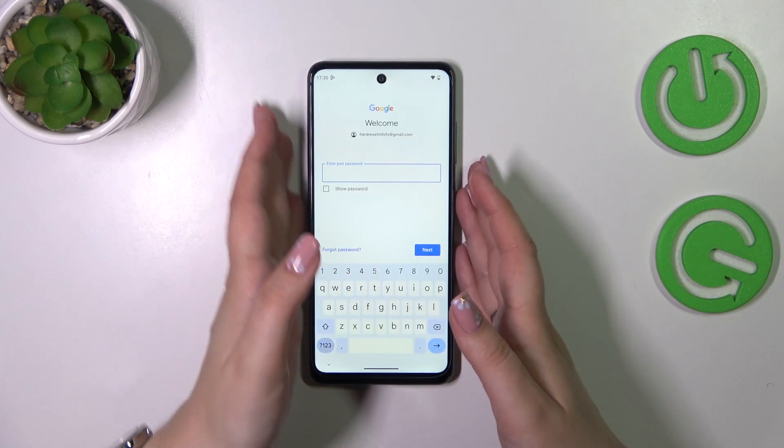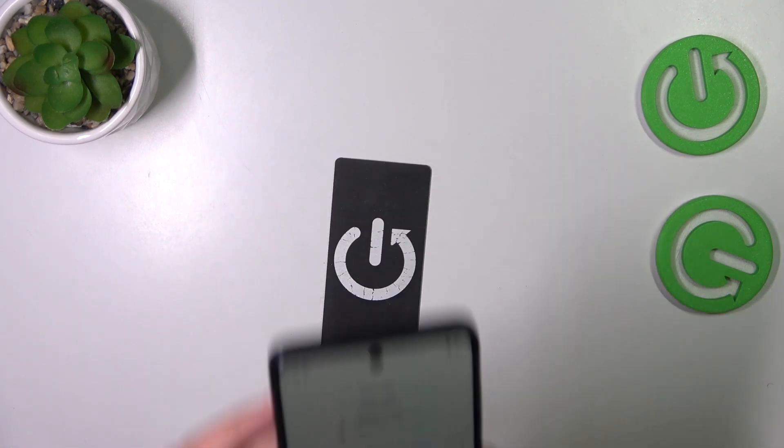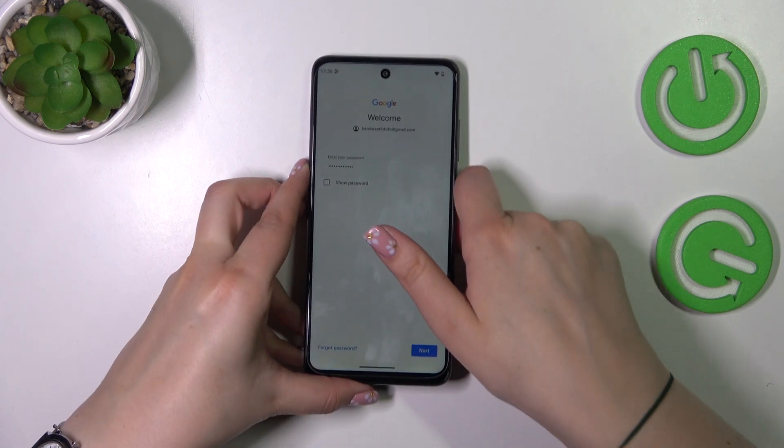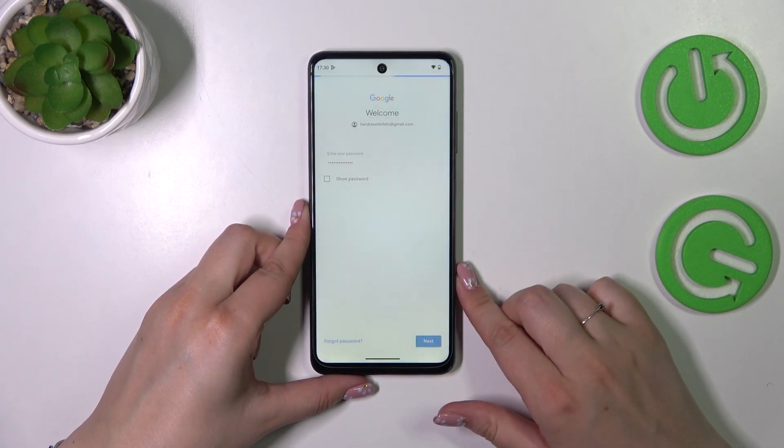Right here we have to enter the password, so let me do this off screen. Alright, let's tap on Next.